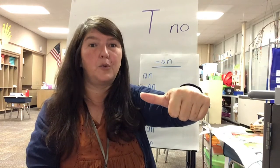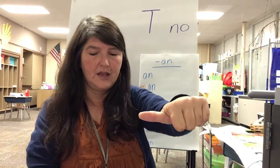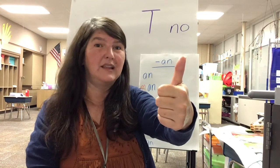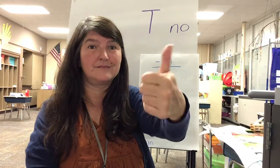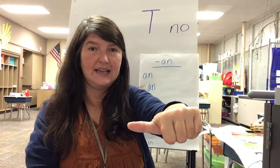Big — wig. They both have -ig on the end. Lap — tap. They both have -ap. Talk — walk. They both have -awk on the end.